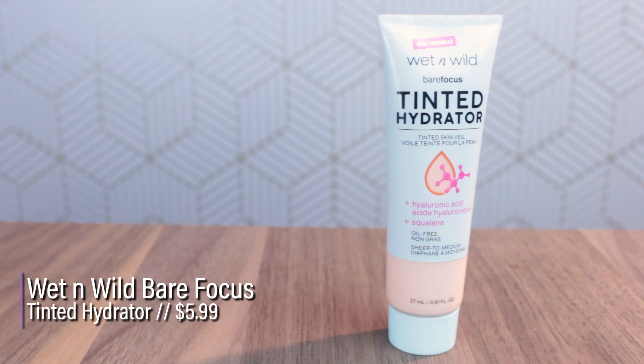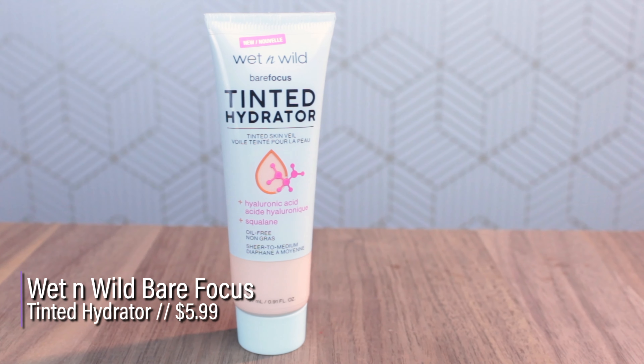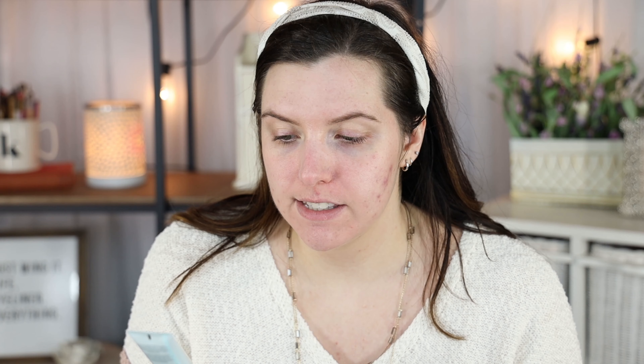The first product to test is the Wet n Wild Bare Focus Tinted Hydrator, which retails for $5.99. It has hyaluronic acid and squalene, is oil-free, and offers sheer to medium coverage. It says it gives a flawless, softly luminous complexion to promote healthy-looking, supple, moisturized skin. I was reading reviews and it seemed like people with oily skin could wear it, so I figured I'd give it a try.